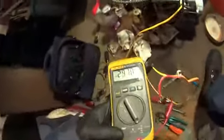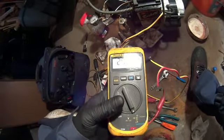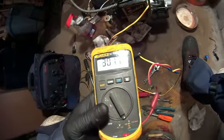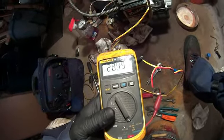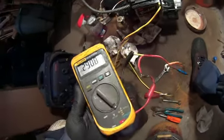Yeah, those ohms were way too high. See guys, that's what I like — it's good. Remember before, it was like 9, 8, 900 ohms. I brought it down to 200, 300 top. Watch, it's going to go up to 300 — that's it. It don't even go up to 300.